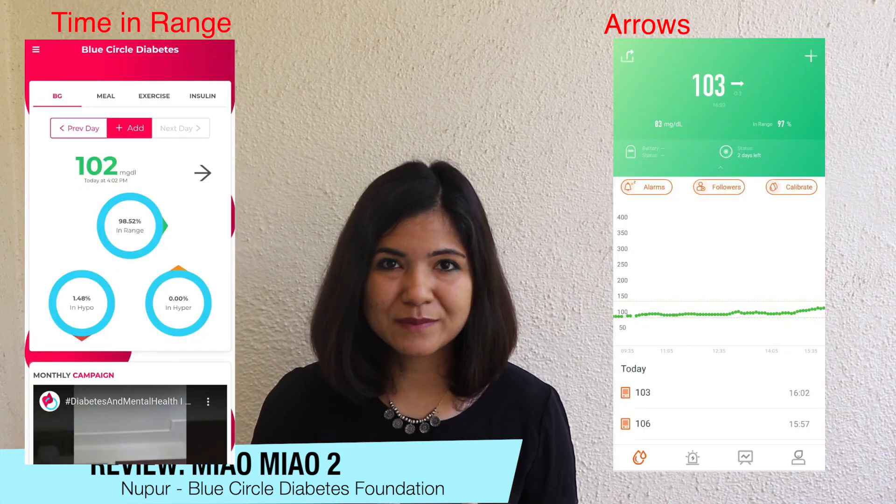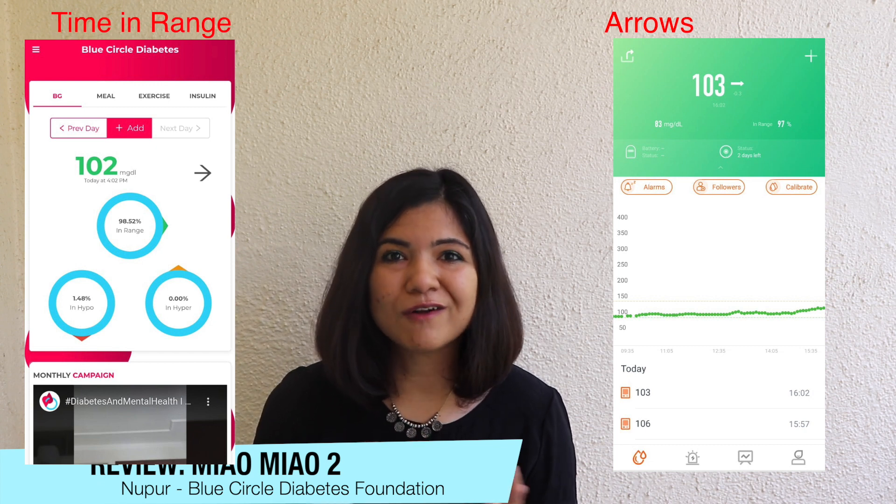The Blue Circle app gives you the ability to add followers. I cannot tell you how happy my family is to be able to track my glucose remotely in real time. I don't stay with my family often, but they really feel a sense of relief when they can see my sugars and know I'm safe — and this is after all these years of being Type 1. You can imagine the change in management if you have a young child with Type 1, or an elderly person with Type 1 or Type 2 diabetes. It's really a game-changer.